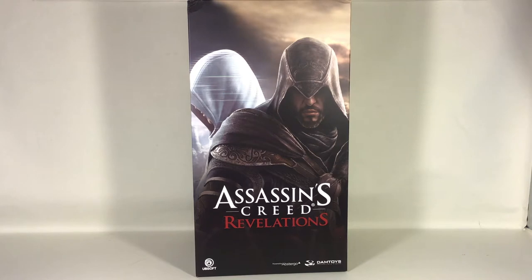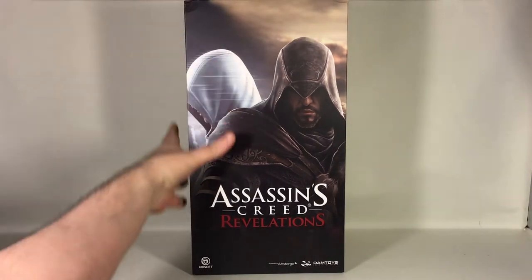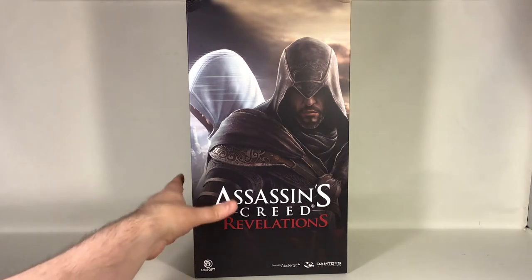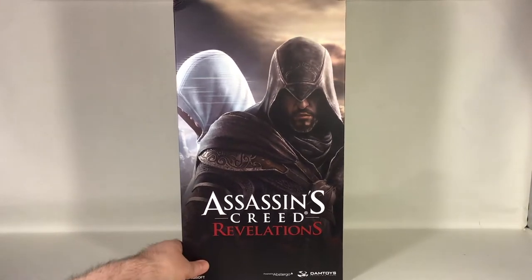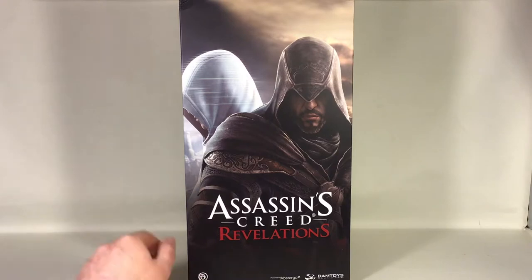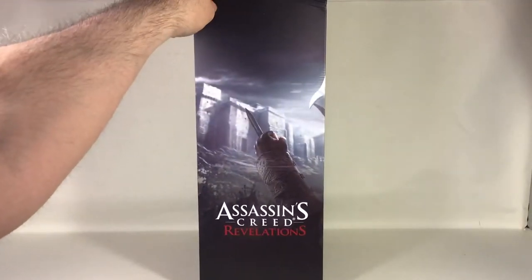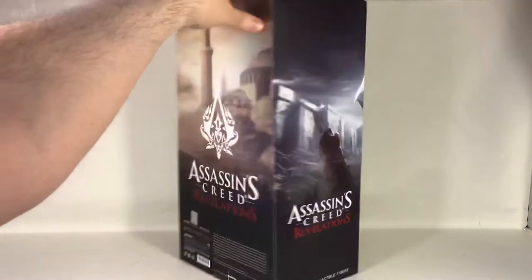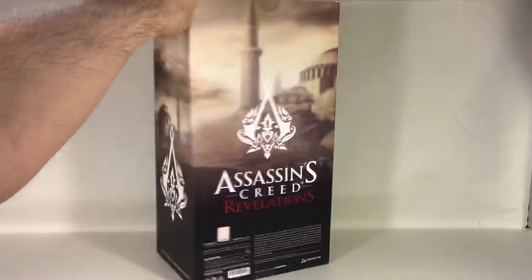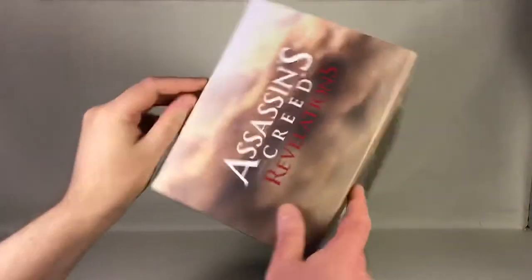Hi guys, this is Svein on the ACLS channel back again, and today we're gonna have a look at the 1/6 scale Mentor Ezio Auditore from the Assassin's Creed Revelations game. This figure is done by Damtoys, and as you can see on the outside of the outer box, there's a nice picture of Ezio with Altaïr in the background. Here's the side of the box with the logo, the back of the box, the other side, and the top with the logo.